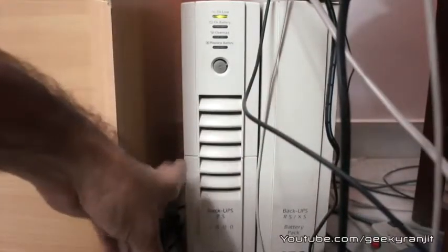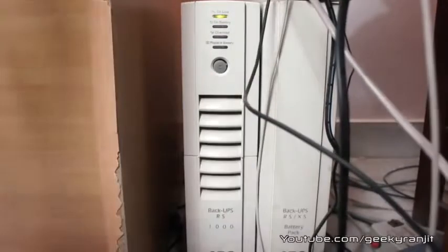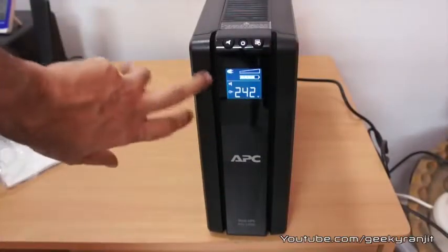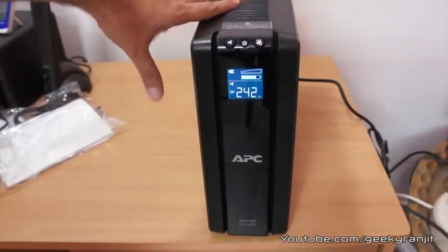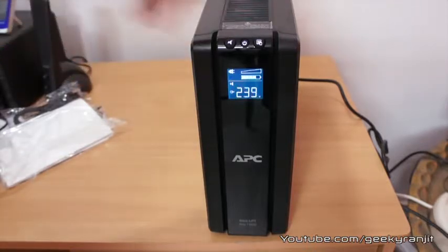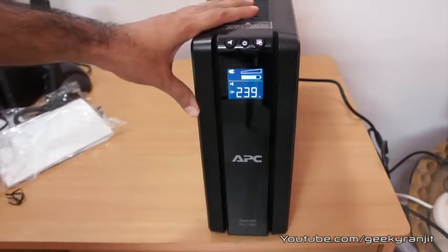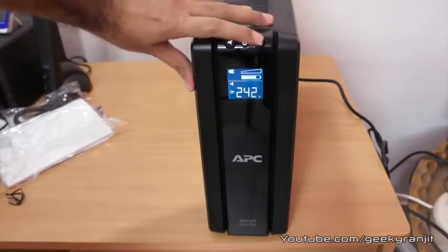Using the additional battery pack you can more than double the backup time provided by the UPS. I've been using this older model for around four or five years and it's performing flawlessly, so I hope the new model also performs great. The only big difference between this unit and the older model is the LCD display. I purchased this new unit in India for 7,900 rupees — it also comes in a 1.5kVA capacity. That's it for this quick unboxing. This is Ranjit from tech2bus.com — thanks for watching and I hope to see you in my next video.